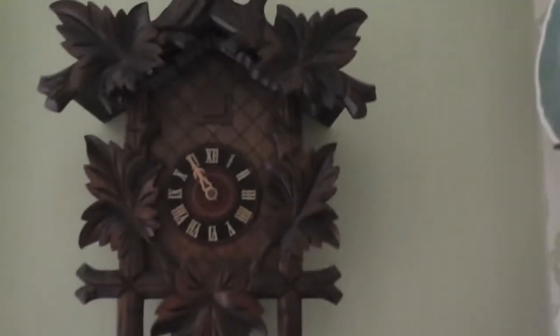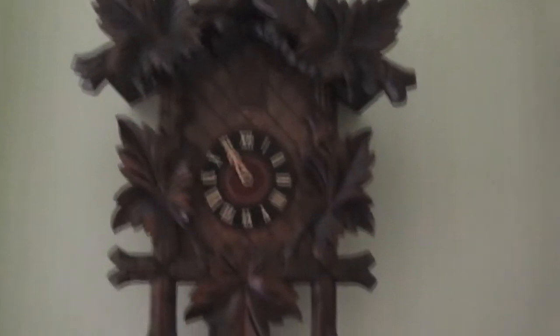Hello everyone and welcome to this video on my cuckoo clock. I have got another one of these, and a certain person who I haven't spoke to in ages has one of these or something very similar to this. I think hers is a shade better than mine though.